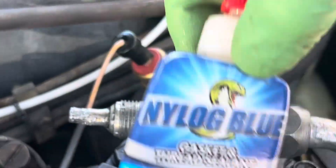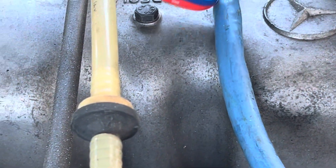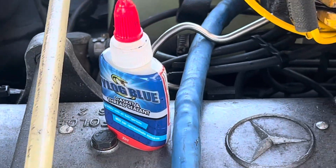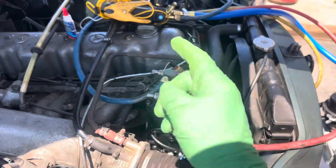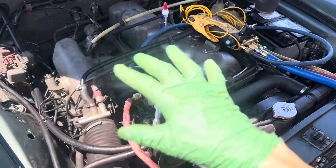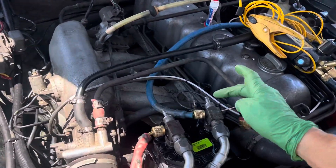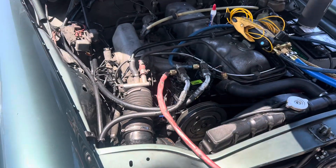By doing this, vacuum cannot pull through the nylon. This is specially made for vacuum — to stop vacuum. It never gets hard; it's made out of refrigerant oil so you're not going to contaminate anything. If you don't have that — because you're in another country or it's stupidly expensive to order — silicone grease, spark plug grease, dielectric grease. Every country has that. Put a little dielectric grease in there and vacuum cannot pull through dielectric grease.